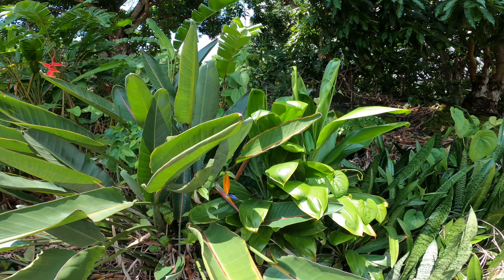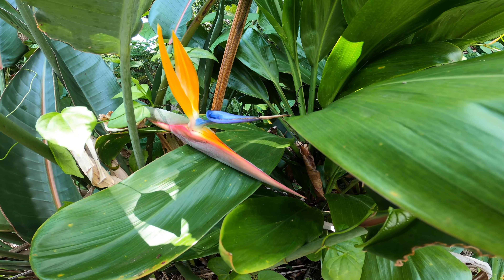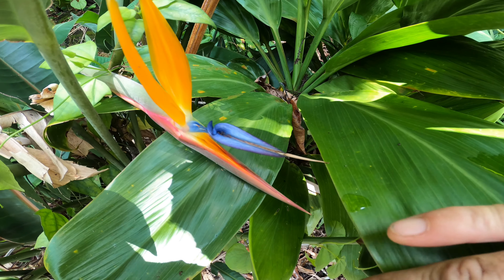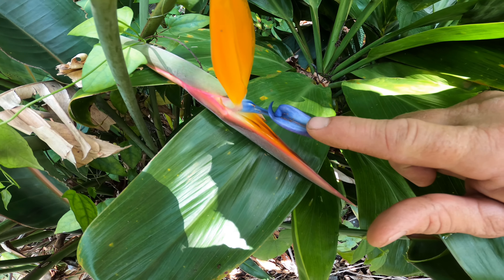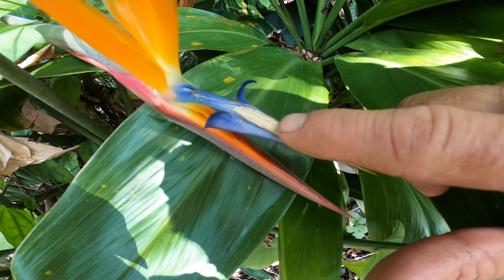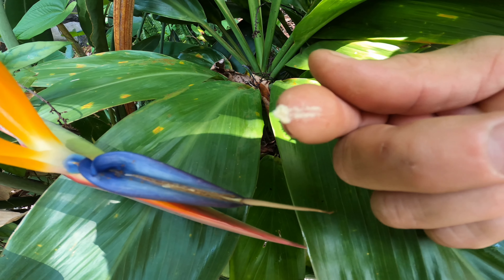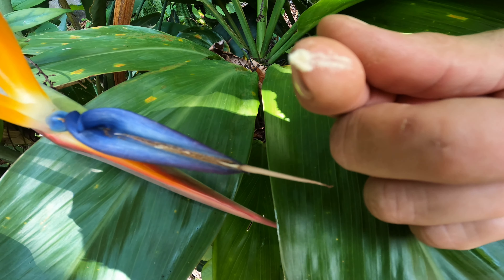Today we're going to work on hand pollinating bird of paradise. If you push down on this blue thing — see where those tiny ants are — it opens up and inside there you can see that is pollen.